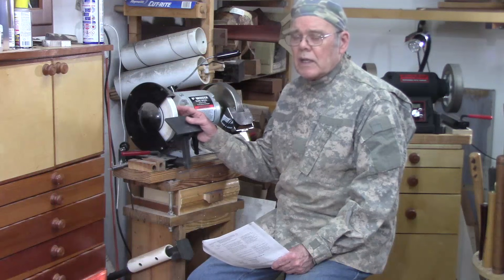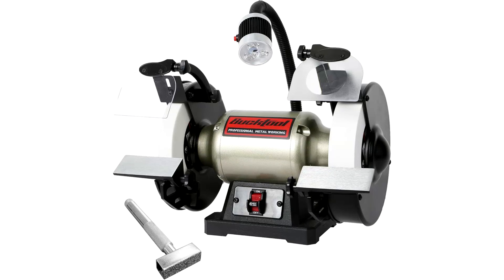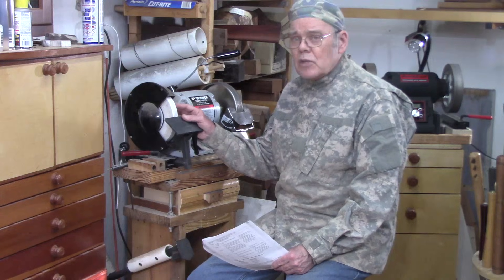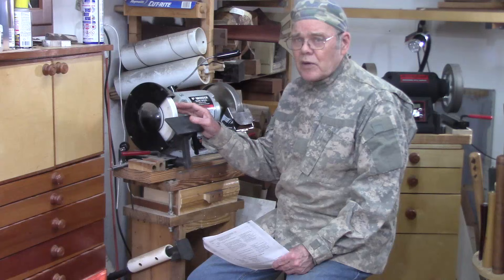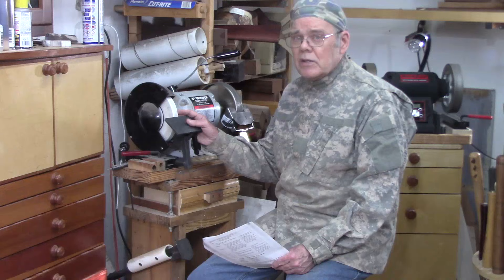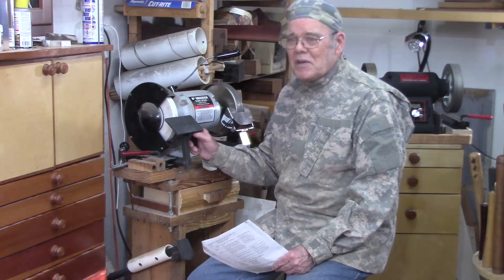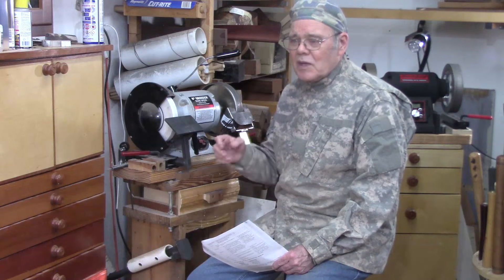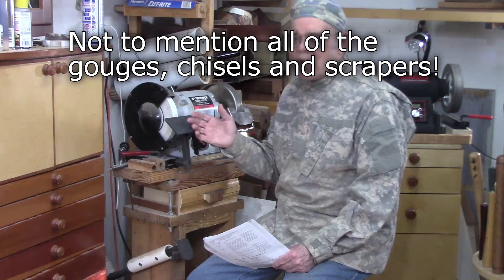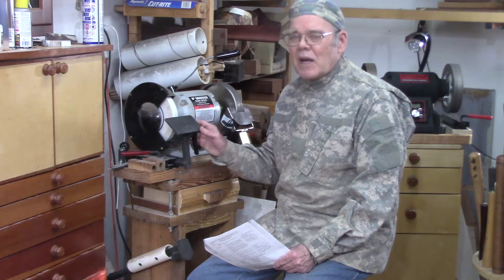Aluminum oxide wheels work — they're what most of us start with, and they're the wheels that typically come installed on a grinder. I used aluminum oxide wheels in finer grits, typically 60 or 120, for years before I upgraded to cubic boron nitride wheels. If you're a new turner on a limited budget — you've been spraying money out of the wood turning fire hose for a lathe, bandsaw, chainsaw, sharpening system, grinder, and finishing supplies — you can hold off on buying a CBN wheel.